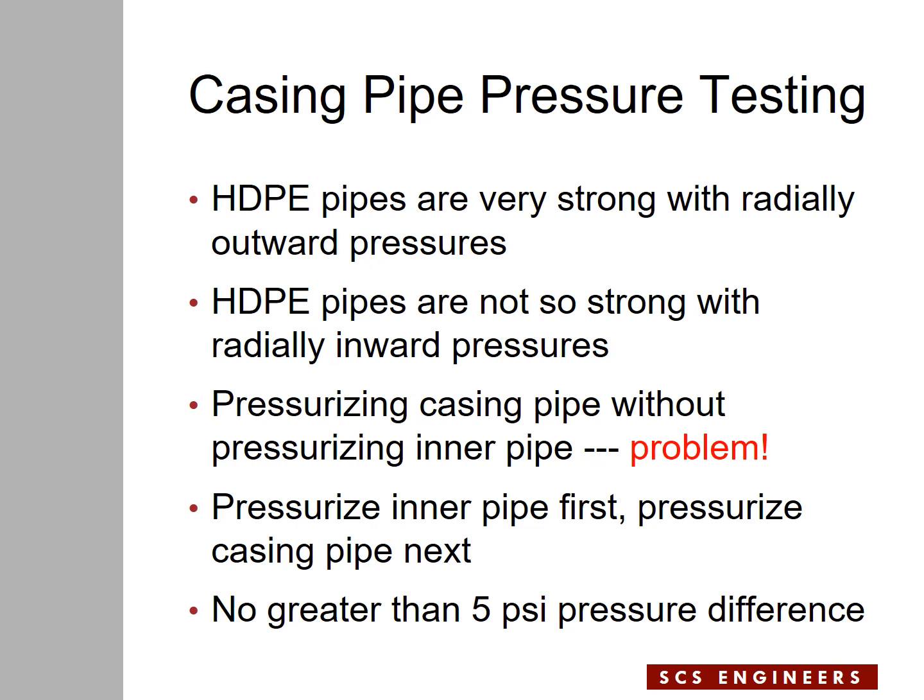This external pressure issue exists when you have double cased pipes and you want to pressurize the casing pipe while the inner pipe is empty and non-pressurized. You would be applying external pressure on the inner pipe, and the pipe is not so strong in that condition — that could be a serious problem. If you pressurize the casing pipe without pressurizing the inner pipe, you're asking for trouble.